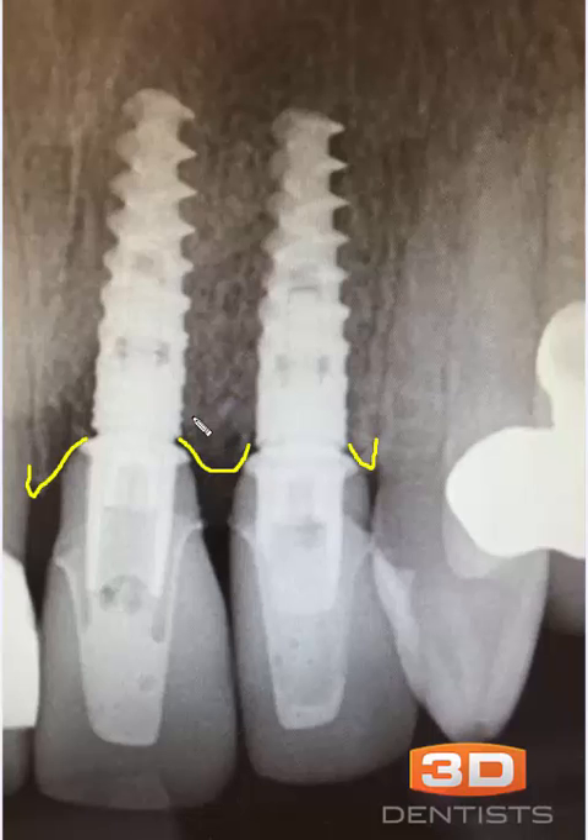That same rule also applies to the abutment itself. In a situation where our abutment is here, our bone still goes to right here. Anything that invades that one and a half millimeter space up to this point can cause that bone to resorb. In my opinion, this part of this abutment right here is invading that space.